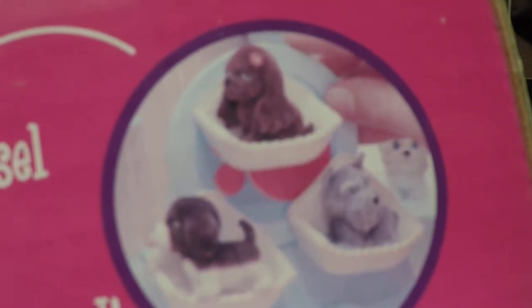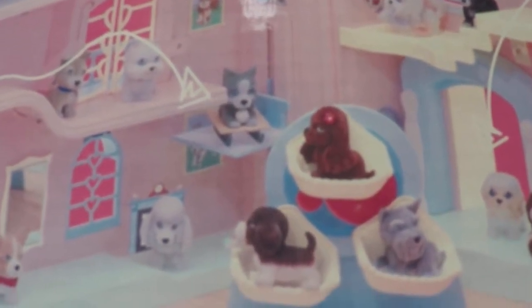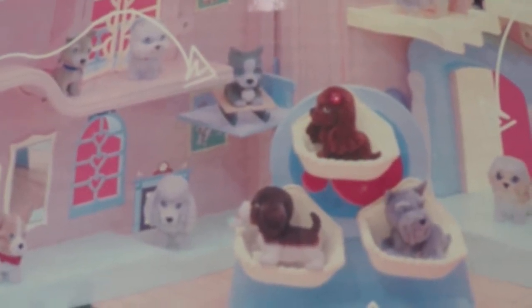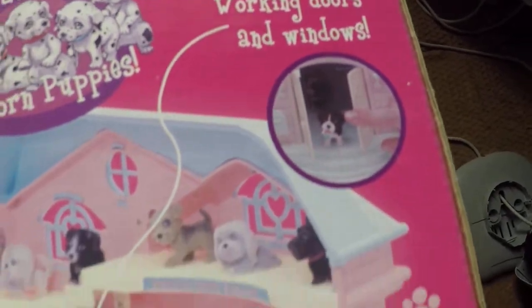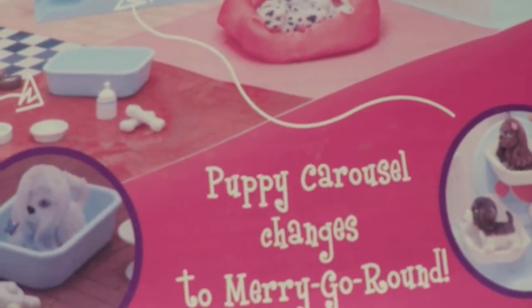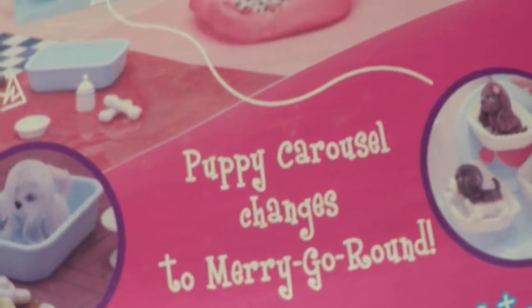It's got a bath, and a merry-go-round — well, actually that's a ferris wheel, isn't it? A merry-go-round goes sideways, not that way. It also has working doors and windows. Actually it says 'carousel changes to a merry-go-round' — but carousel and merry-go-round are the same thing, so that's a bit of a silly description.